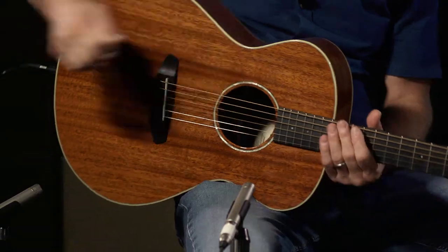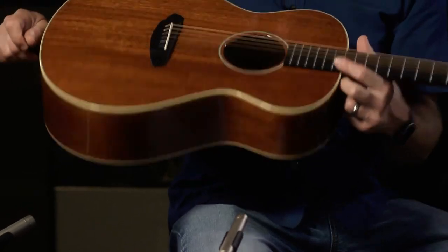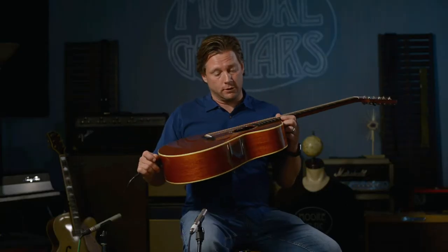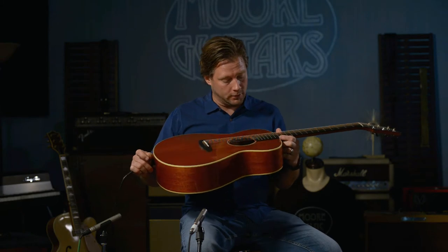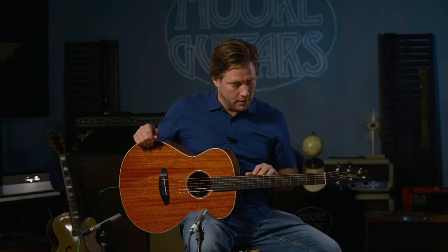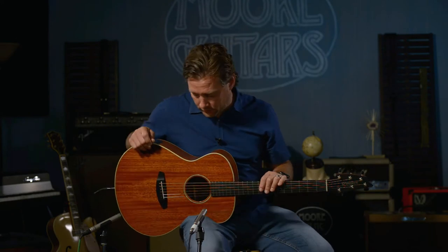I am Brett here at moreguitars.com and I am excited to play this guitar. I've been playing one of these for a while now and let's just get to what it is before I start getting excited about telling you my history with these beauties. This is a Breedlove Frontier Concert E.